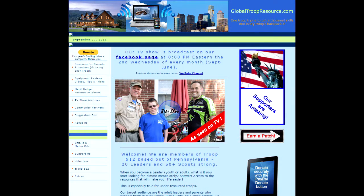The Global Troop Resource, trying to put a thousand skills into every troop's backpack. Hi, my name is David Rivalvis. I'm with Troop 512 in Springfield, Pennsylvania.